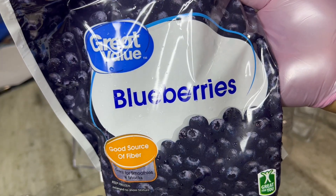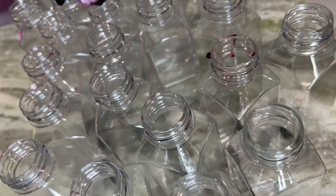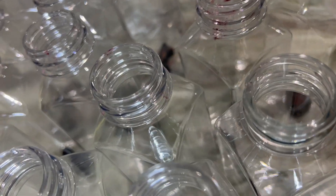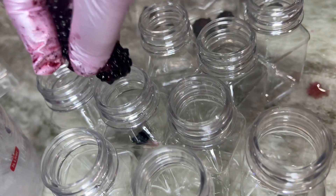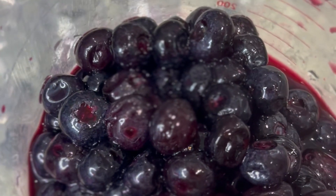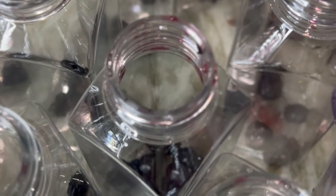I'm going to use blueberries and some blackberries for the berry drinks, adding about three to each bottle. Don't worry about making a mess — we can clean that up later. Add a few blueberries to each bottle, and once you have the berries in your bottles you can start pouring in your mix.